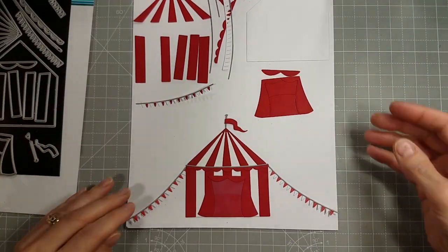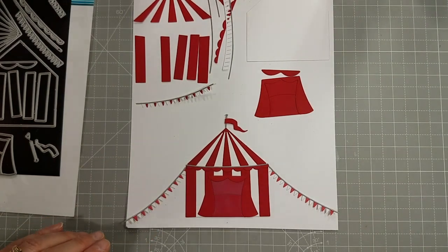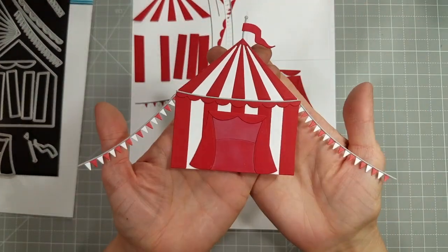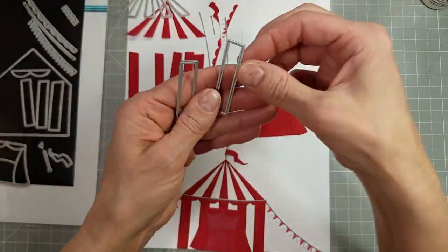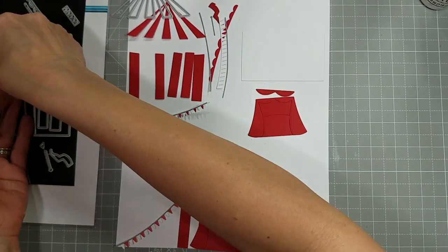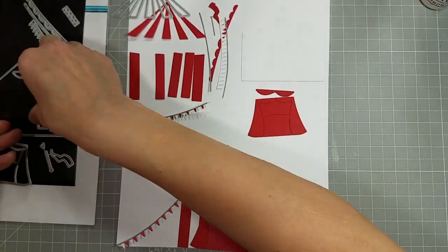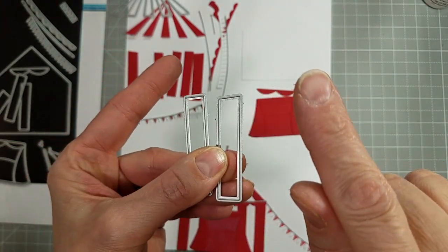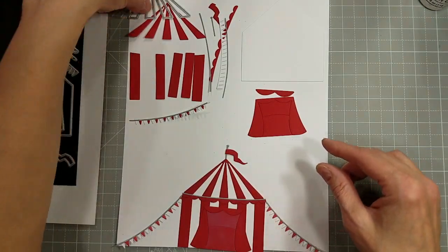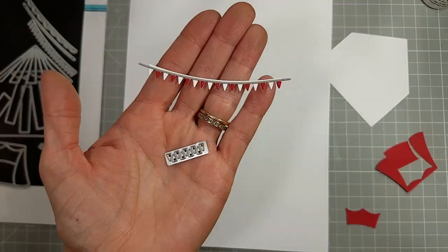And there are those two tents. Now this is the most elaborate of the three — the circus tent, and for this demonstration I'm using red and white. You use all of the pieces. These little pieces have a swoop either to the left or the right, and there is one that has a deeper swoop than the other on each side.